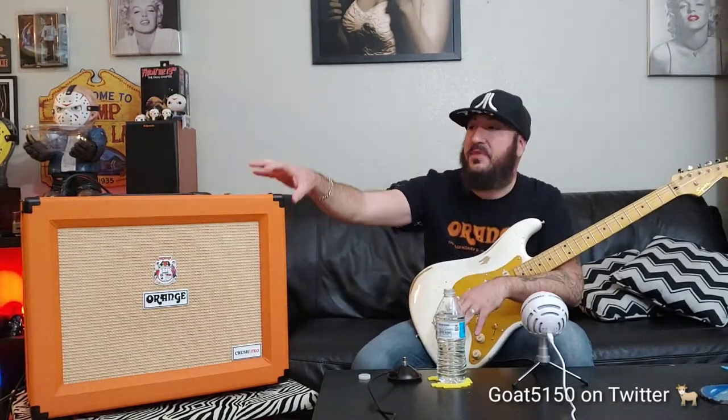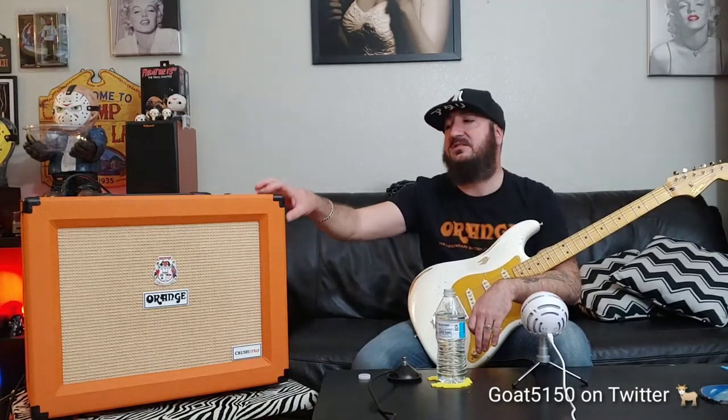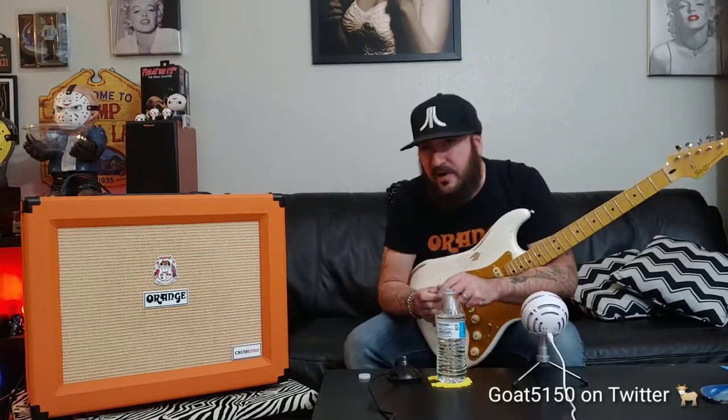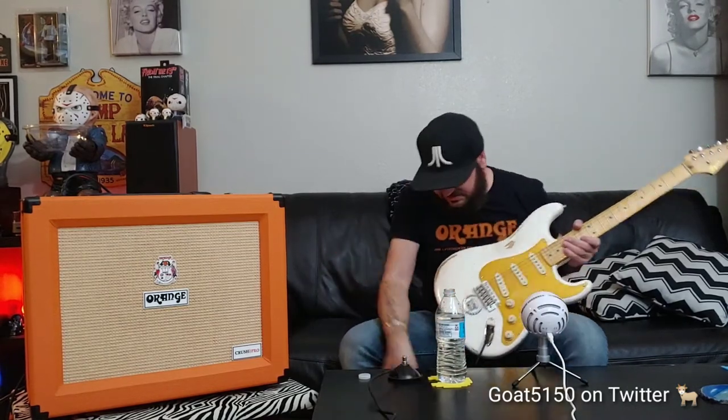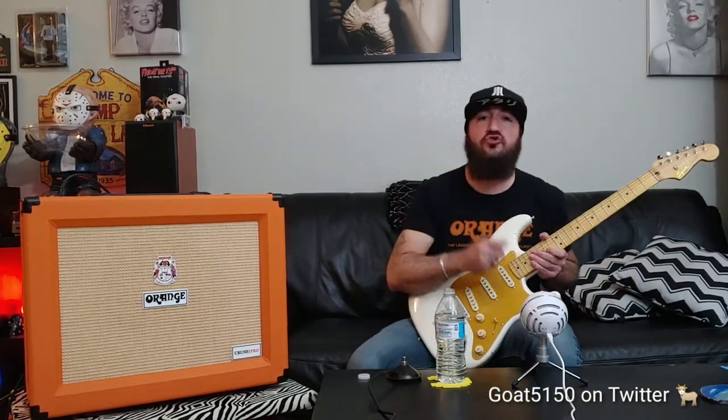The CR-60C: CR is part of the Crush Series, 60 is 60 watts, and C is for combo amp. This is the smallest of the Pro Series. The Pro Series is basically three amplifiers: the 60C combo, they make a 120-watt with two 12s, and then they make a 120-watt head if you want to play it on any cabinet you want.